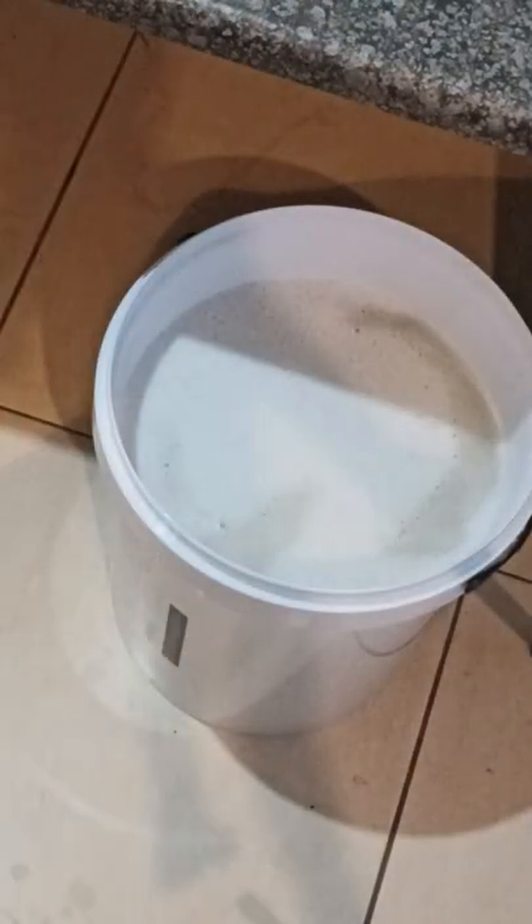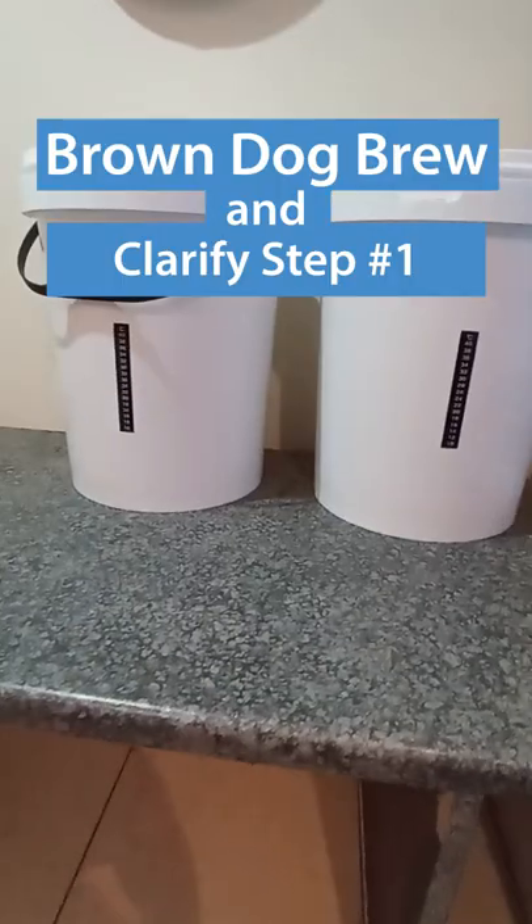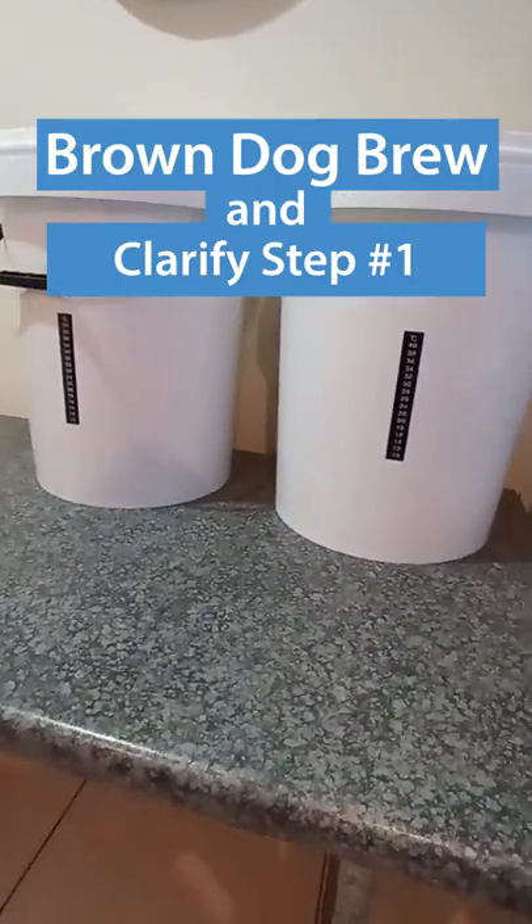Now these two buckets will stand for four or five more days before the distilling process begins. See you then.